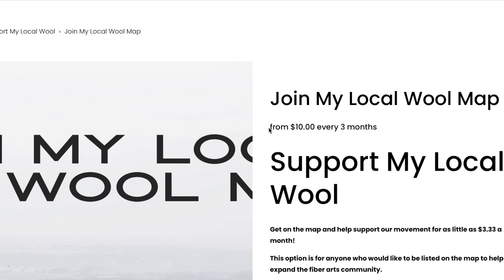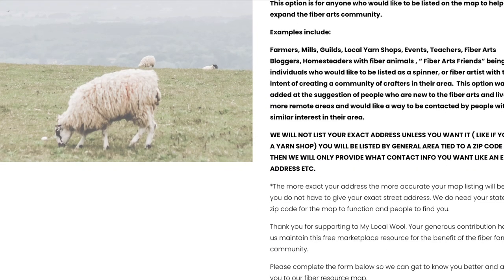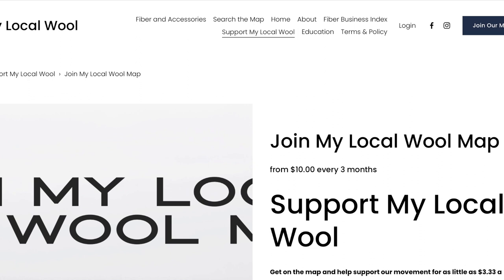If that's something you'd be interested in, we're trying to set it up more socially for people to find. You can either join our Patreon account on any of the levels, or if you didn't want to go through Patreon, you can go to the 'support My Local Wool' section through our website and select what you want to do there and just check out. One is not better than the other — some people already had Patreon accounts so that would be easier. Patreon is set up monthly, whereas the website option is every three months.